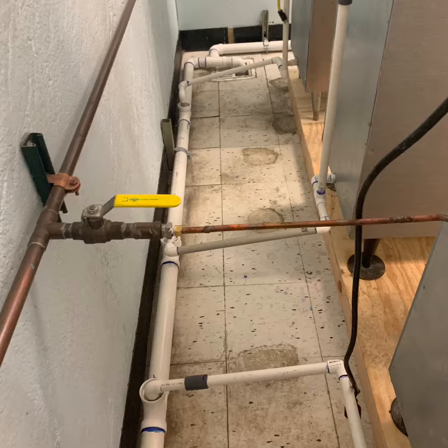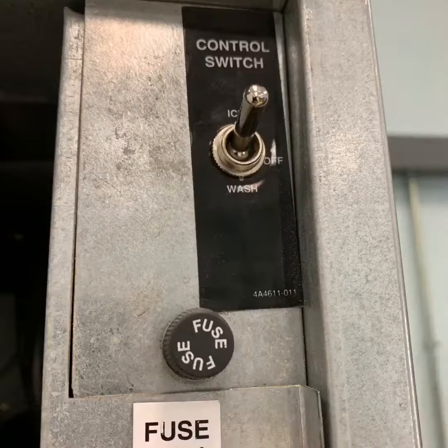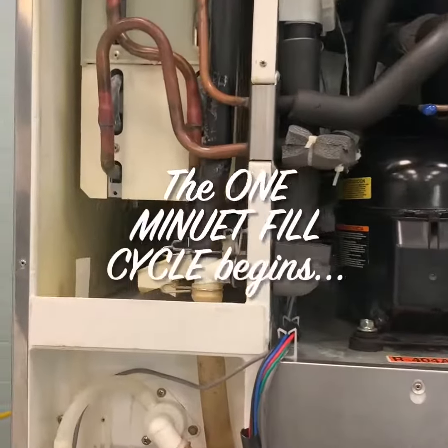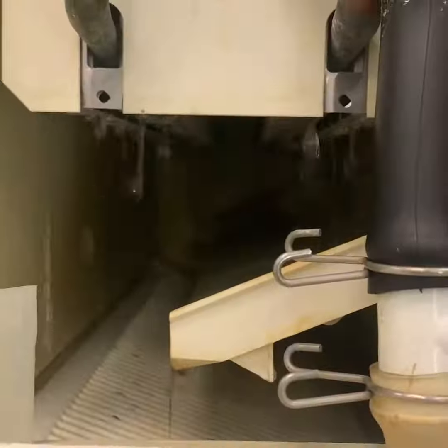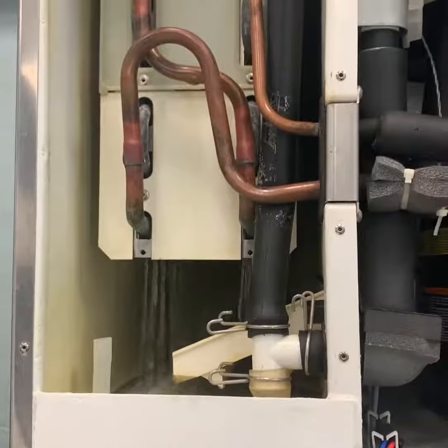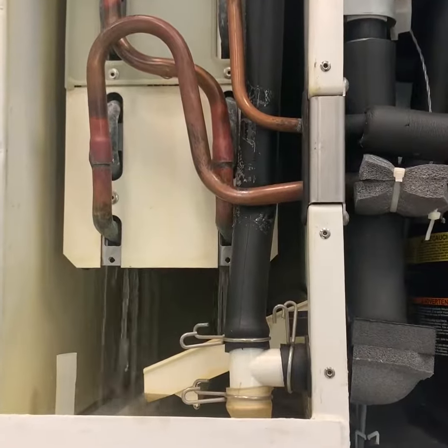With the power cord plugged in, place the toggle switch in the ice position. Be aware that a five-second delay will occur. The water valve energizes after one minute, and then the control board checks the float switch.